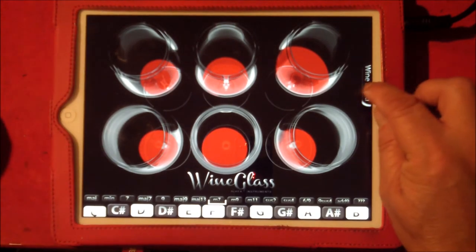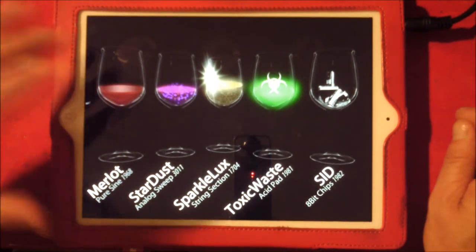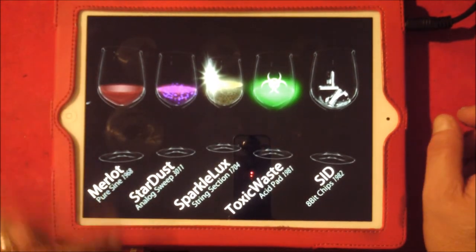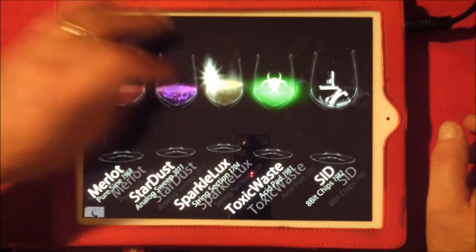So this is your basic wine glass. Let's have a look at the wine menu, which is quite sweet - not the wine itself, the menu. And let's go to start. We have five different sounds, which is nice. So we have Stardust.